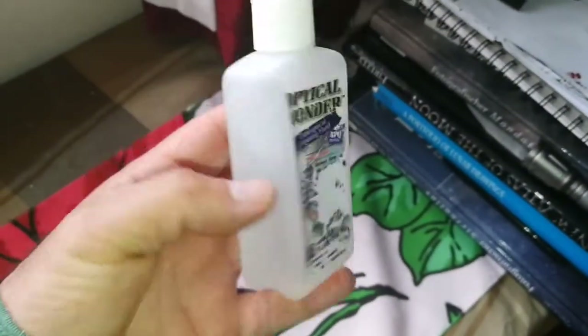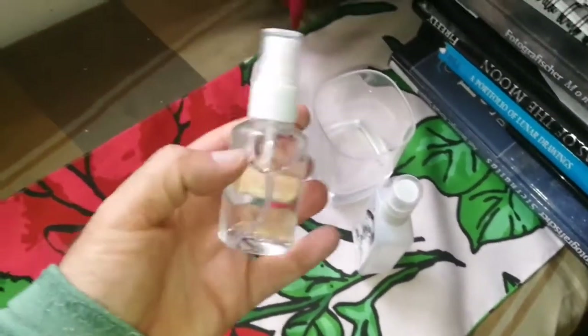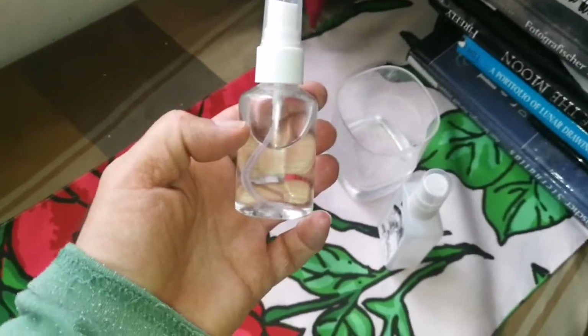Now I have replenished my optical wonder liquid — that was about 12 to 13 pounds — and this is also for using as a hand sanitizer and disinfectant.